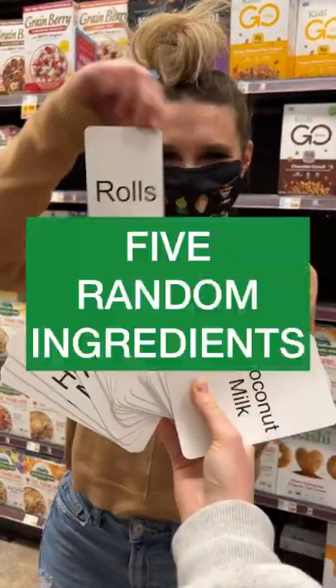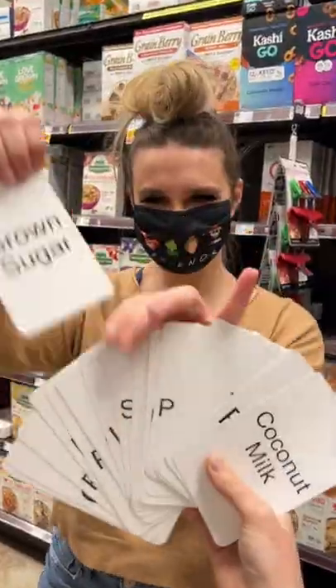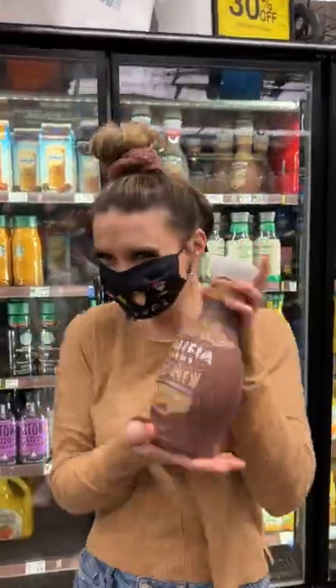My friend King's challenged me to make a meal out of five random ingredients. The first card I picked was rolls, so I went with biscuits. Next I chose brown sugar, which I had at home. Next I picked blackberries. Then I picked mocha, so I went with pre-made mocha cold brew. And lastly, I picked spice, so I went with cinnamon sugar.